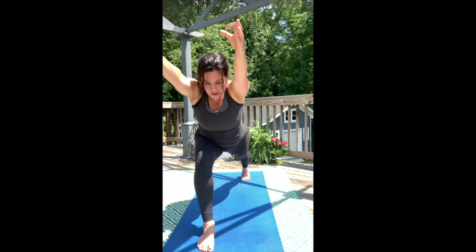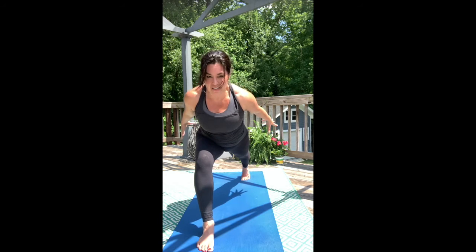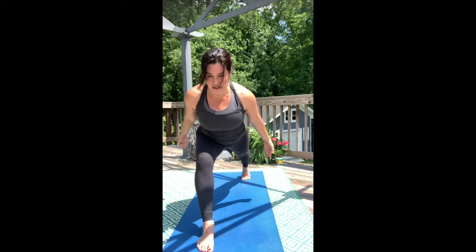Now sweep the arms low and behind you again — airplane arms. Bring the hands to the heart, lift the torso. Working on that good strength, hover the back shin. Inhale, pitch forward. Straighten the back thigh and flex it.